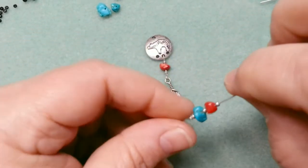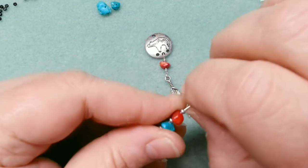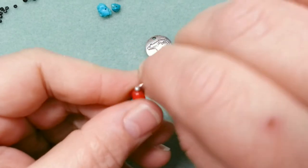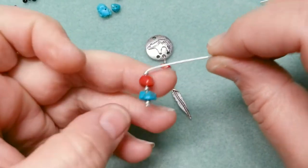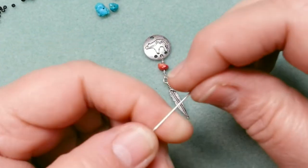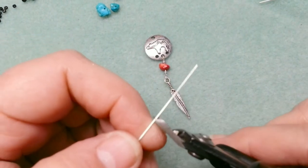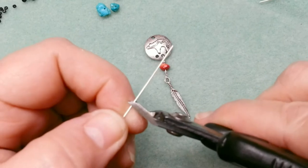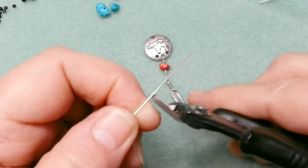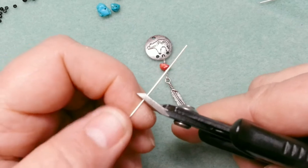Now I do the same as before: I take my thumbnail right where the last bead is and bend it at 90 degrees, pushing down at the same time so I end up with a clean bend. Then I put my finger in as a gauge — my finger is a consistent length, and as soon as the wire sits straight across my finger and touches the other side, that's where I cut it.